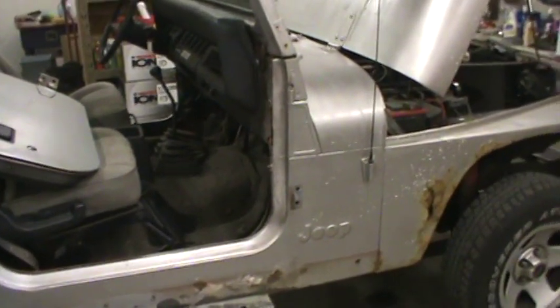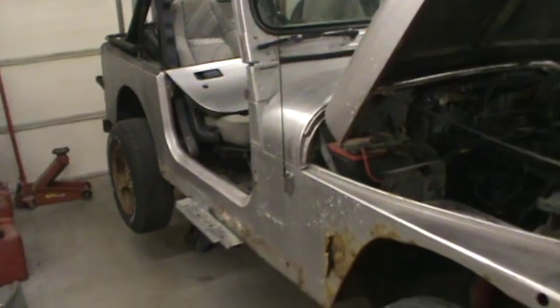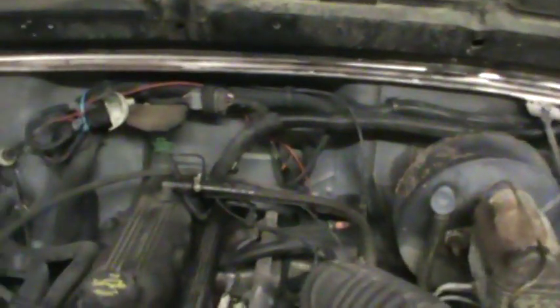I wish I had a rotisserie but I don't have the room for one. That's where we're at on the Jeep — I wanted to get a video of it. I always refer back to the videos sometimes instead of taking pictures. Since we've got the video camera out all the time, we don't have to take so many pictures anymore.